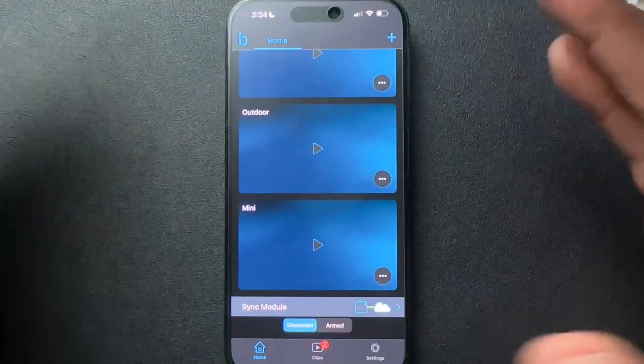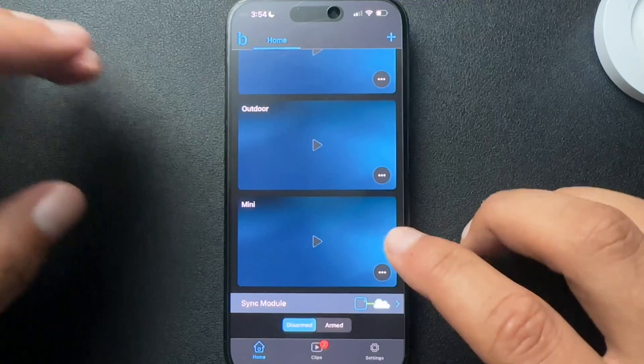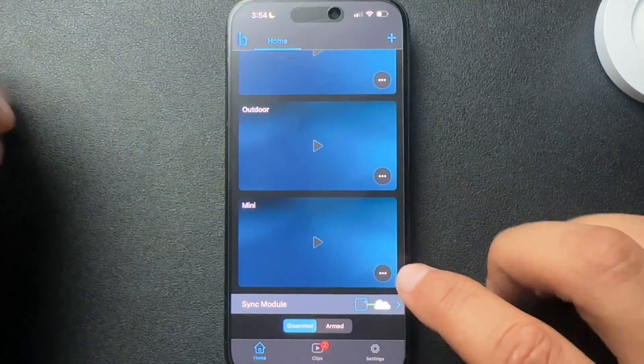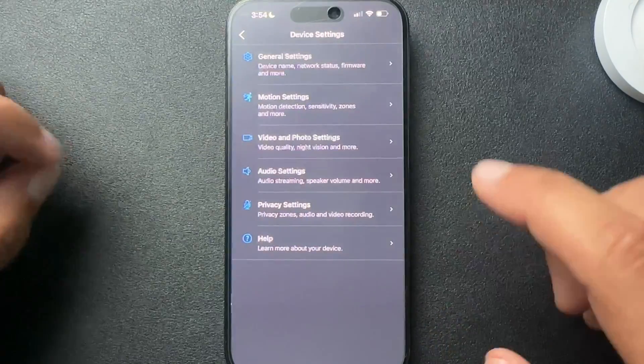So to turn it off, it's pretty straightforward. We need to open the Blink app and select the device. In this case, we're looking at the Blink Mini, so I'm going to hit these three dots and select device settings.